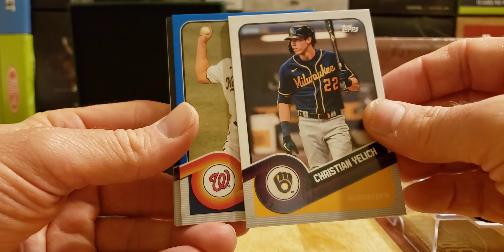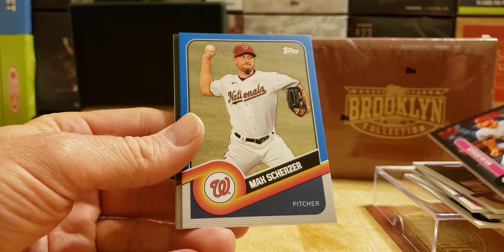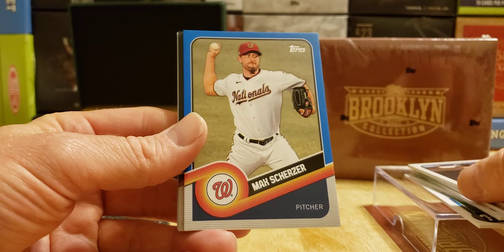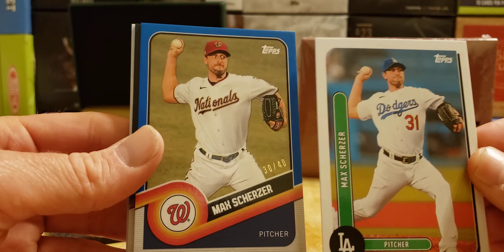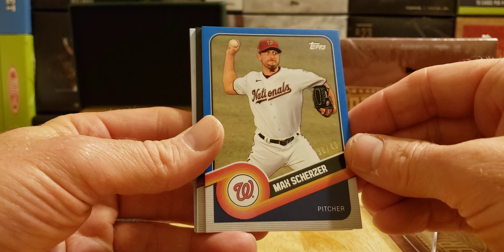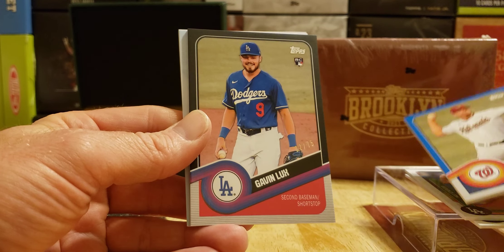Parallels coming up — we got a blue, and we got Scherzer again. This one is a /40. We got a base Scherzer in 2021 — it almost looks like the same pose in different uniforms. Mad Max, 30 of 40. Next up, another parallel — it's another Dodger, and it's Gavin Lux, 22 of 75.